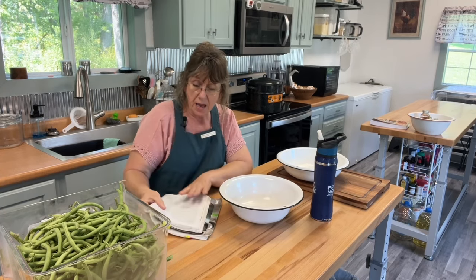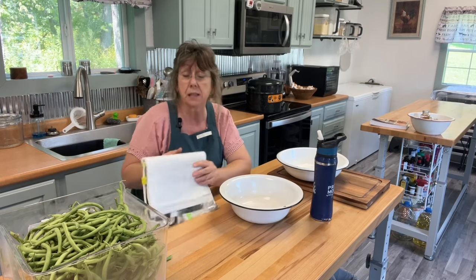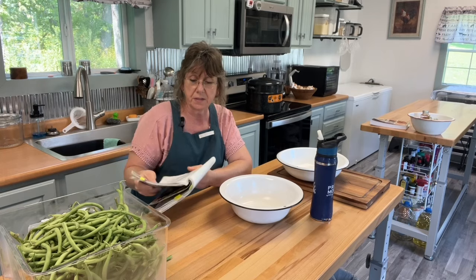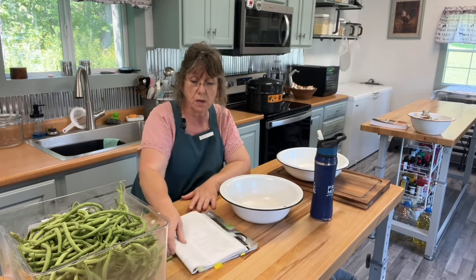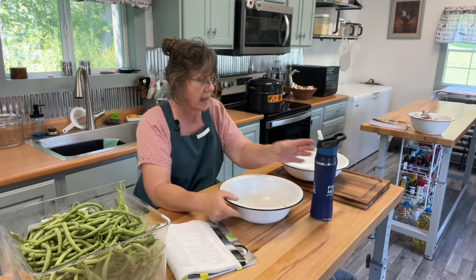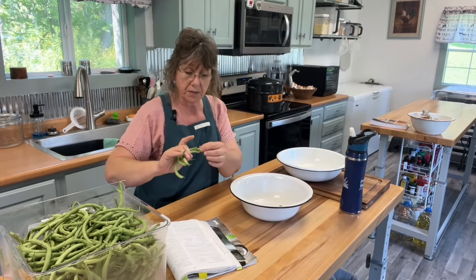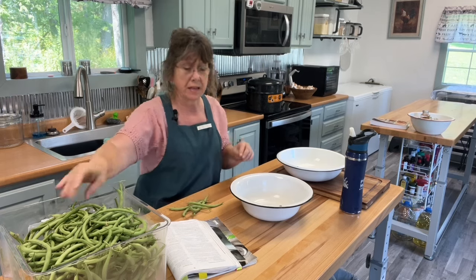They still snap, and I'm going to make dilly beans out of my Ball book. I'm going to show you how I'm going to do that today. I'll take you through the process, but not of me cutting all these beans.